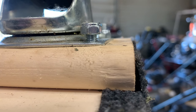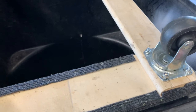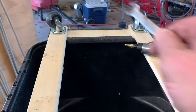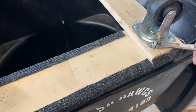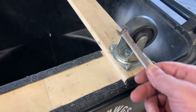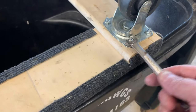Hey guys, welcome back to the shop. Today I'm not working on a lawnmower, but I got a quick tip for you. I've got a little furniture dolly here sitting on top of my trash can. I bought this furniture dolly at Harbor Freight for like $9.99 for the large one. I buy these for the casters — you can't go buy four casters cheaper than you can buy the whole thing.